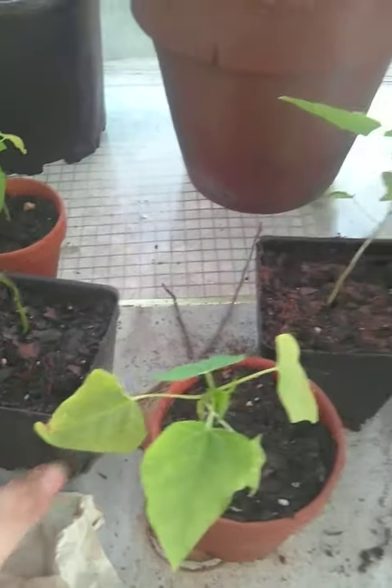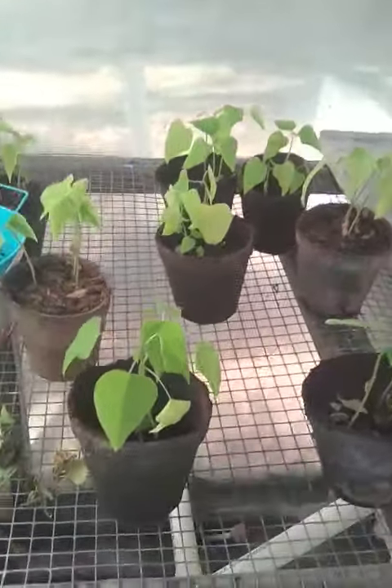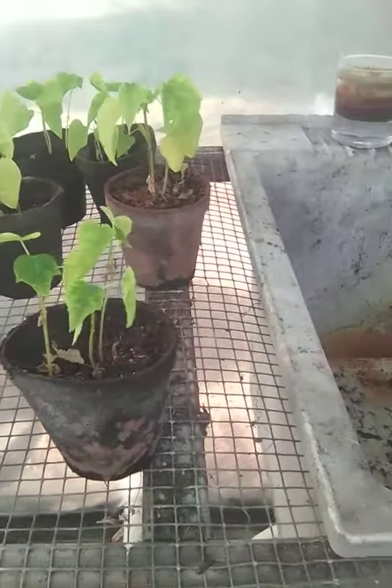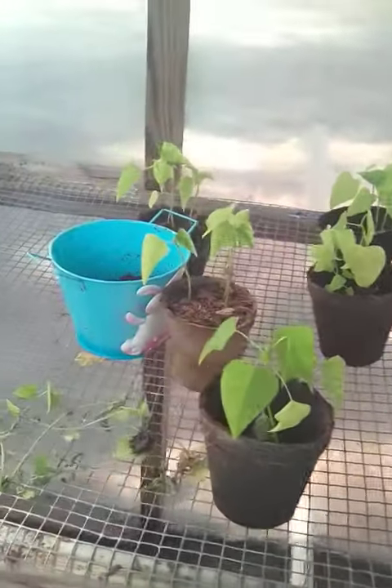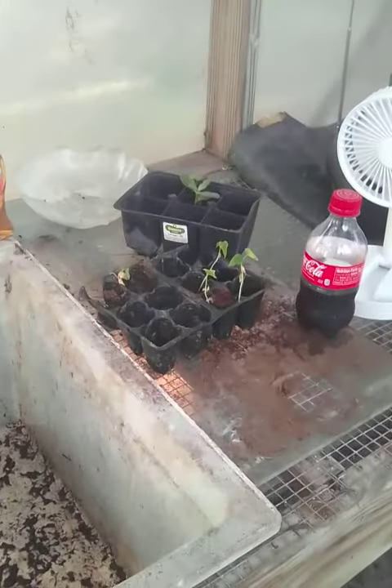And these are the ones I still have to transplant. They are not looking nowhere near as good, as you can tell, but with time. So check back with me and we'll see what happens.